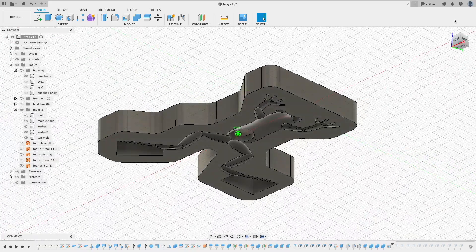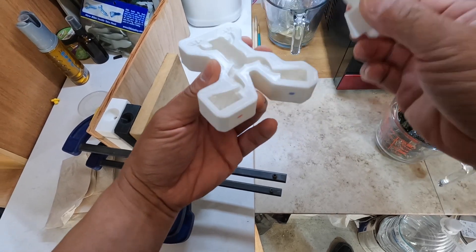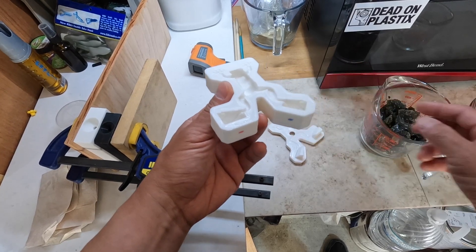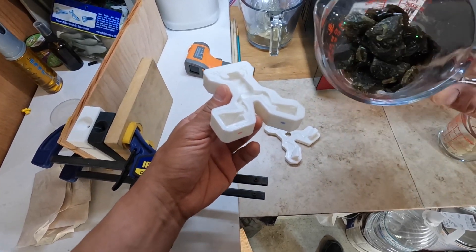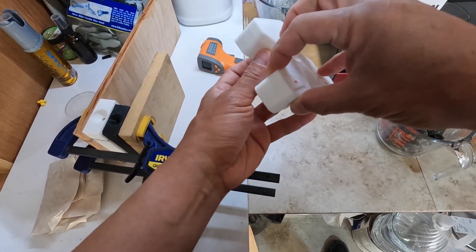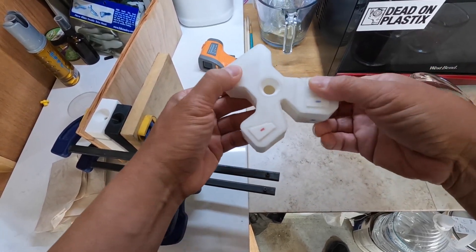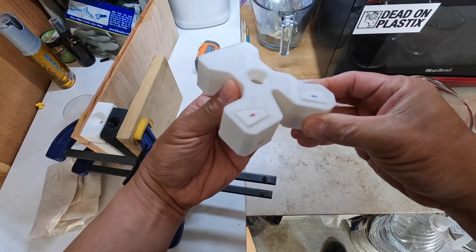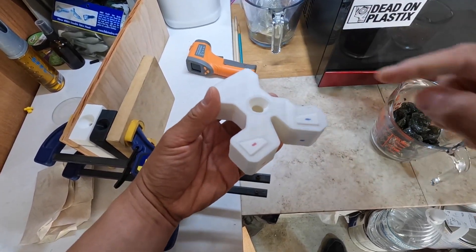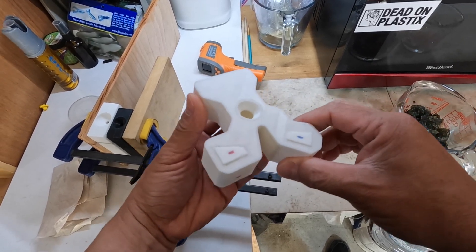Now back to the workshop. The idea here is to pour the belly light color first, then pour a little bit of the darker color, then close off the entire mold to make it an injection mold and shoot plastisol into it. Let's see if it works.